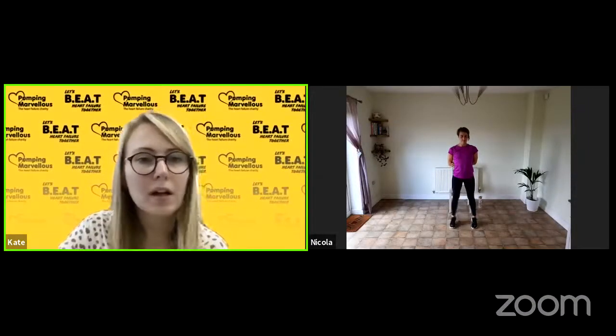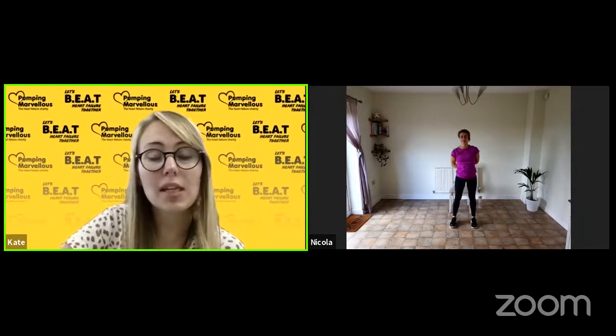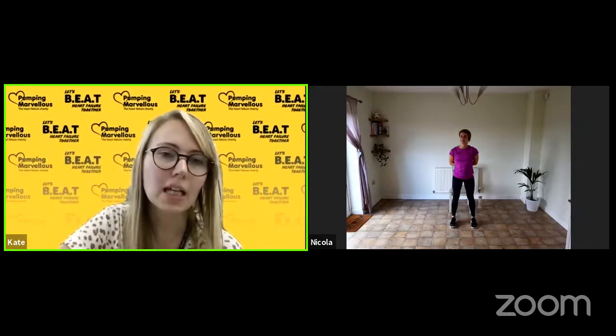Good afternoon, everybody. We are still here with Wellness Wednesday and this afternoon's session is with Nicola and she'll take you through a cardiac rehab session, so I'll pass you over to Nicola. Thank you, Nicola. Thanks, Kate.